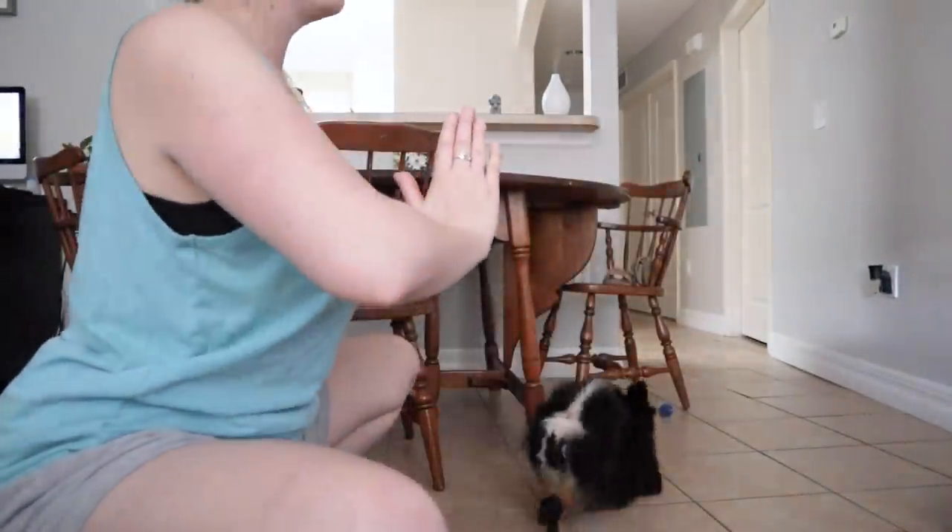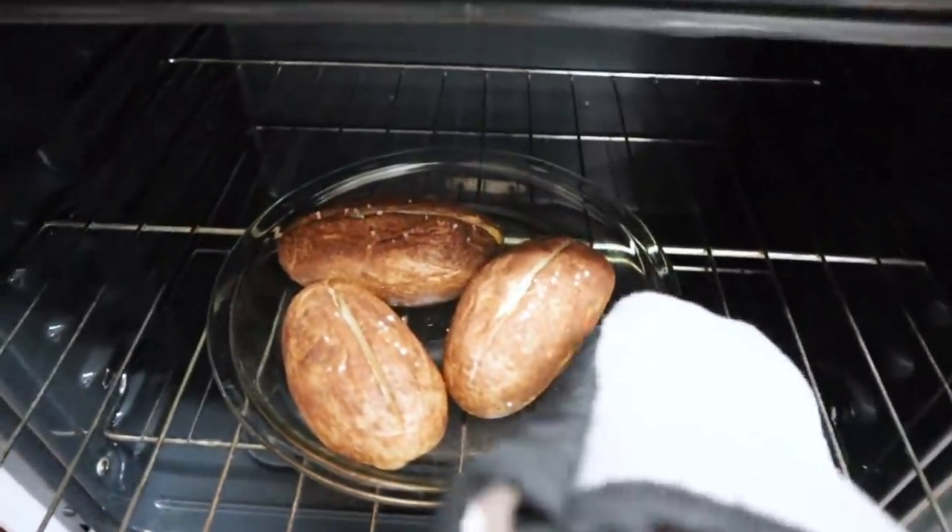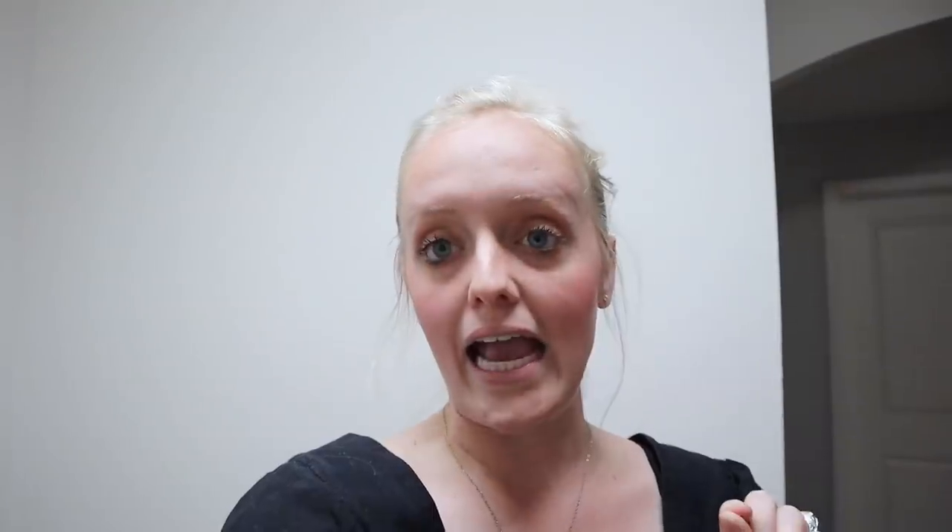I'm getting dinner started. I just took the potatoes out of the oven and I'm actually going to make twice-baked potatoes. But before I bake them again, I'm going to add in basically a makeshift chili with the potatoes and then restuff them and bake them again. Hopefully it turns out good — kind of like taco-flavored but with beans, if that makes sense.